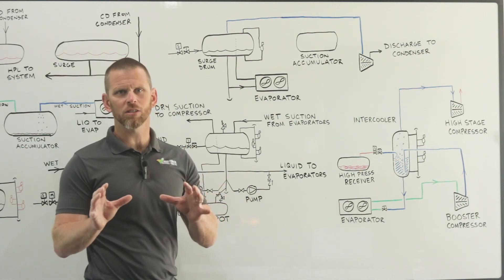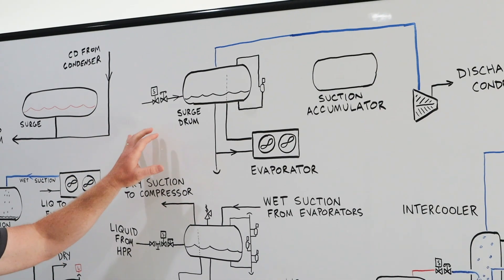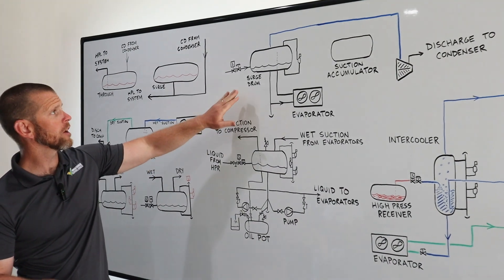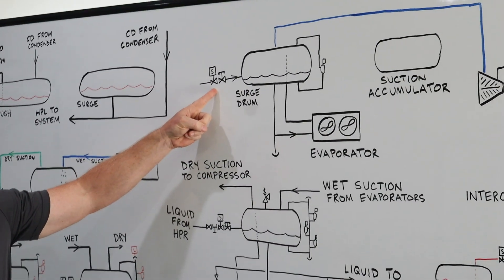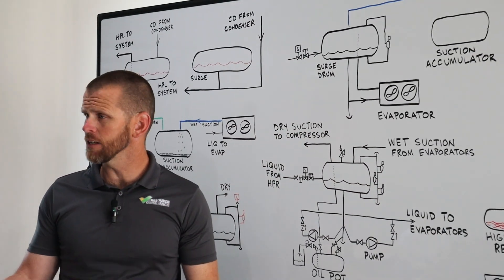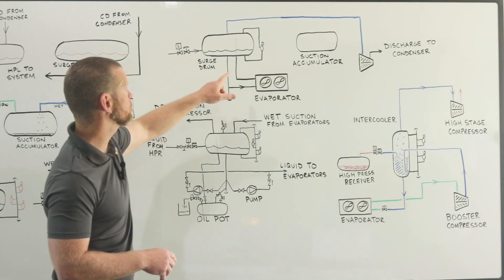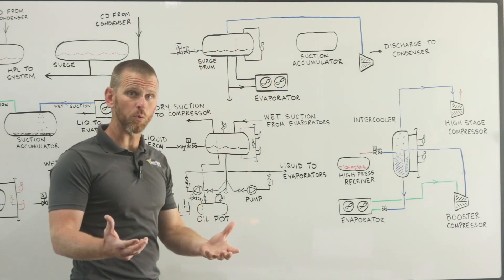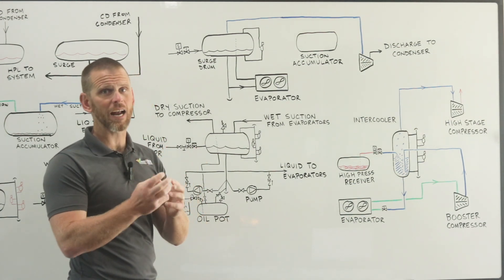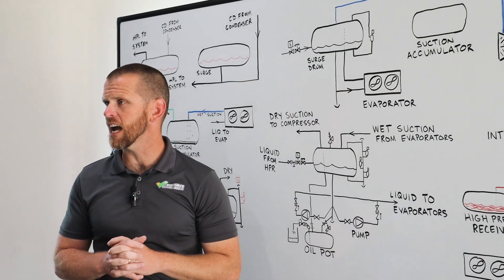Here is an overview of how the surge drum is typically arranged. In this simple gravity flooded surge drum diagram — surge drums are sometimes also called accumulators, they are synonyms — we are feeding high pressure liquid through a solenoid valve and expansion valve, typically a hand expansion valve on an industrial ammonia system, into the surge drum. The level in the vessel is controlled by a float switch, called an operating level float switch, using a ball float that makes contact based on level to maintain the desired level in the system.